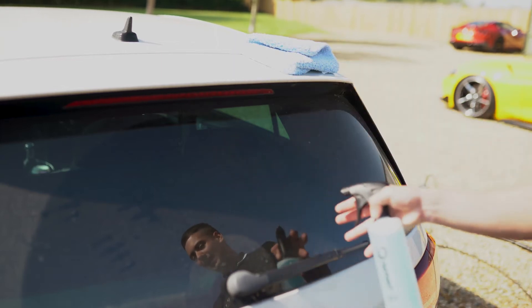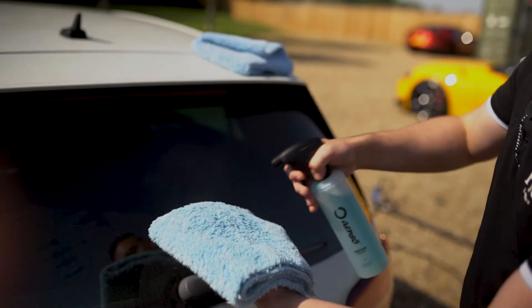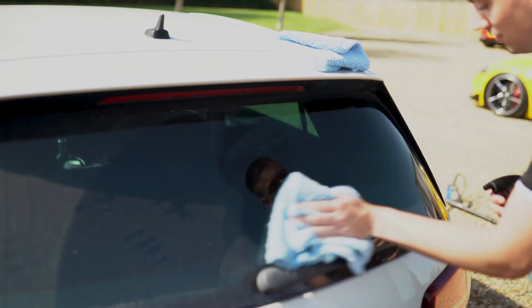So we can show you the difference, we're only going to clean the right-hand side of the rear window. I'm going to put a couple of sprays onto the cloth and then wipe it across the dirty window.